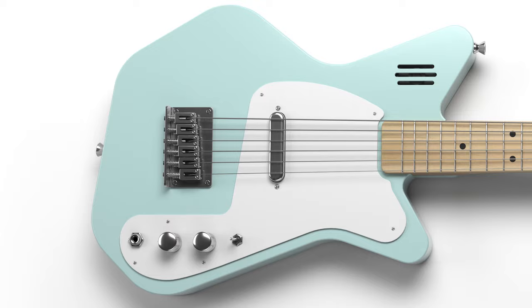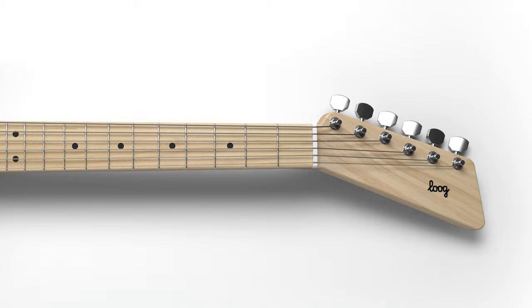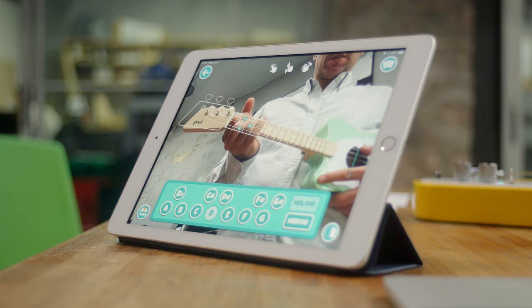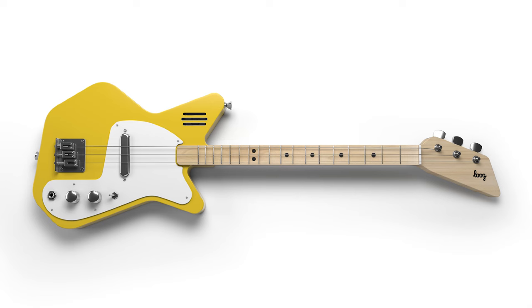And then we have the all-new Lug Pro 6, our first six-string guitar. The Lug Pro 6 is meant for 12-year-olds and above, including grown-ups. Players who are ready for a six-string neck, and thanks to the accompanying Lug app, will find it super easy to finally learn to play guitar.